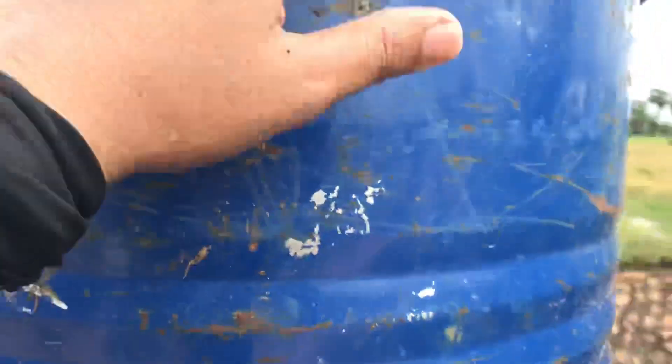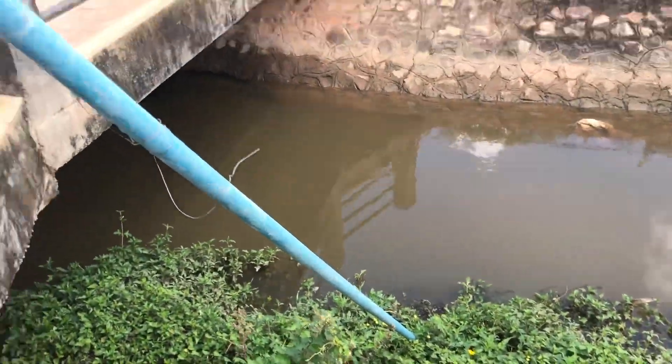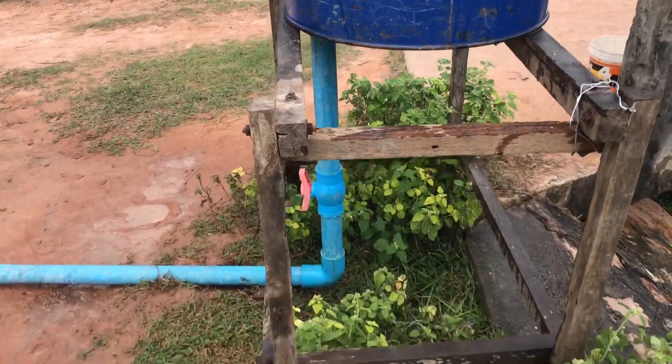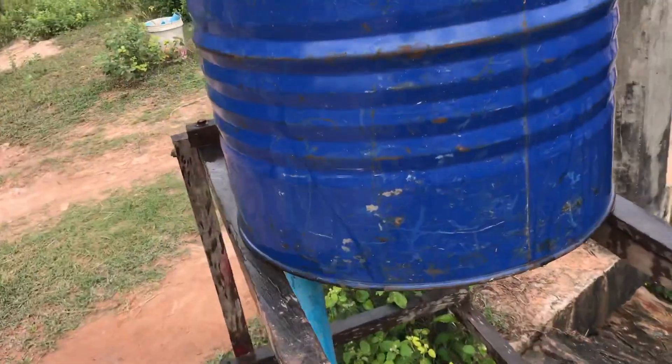The installation is like the normal, like before — the installation is the same as before. This is the intake water pipe, the river and the drum. So everything is the same as our last tutorial. I hope you understand what to do.